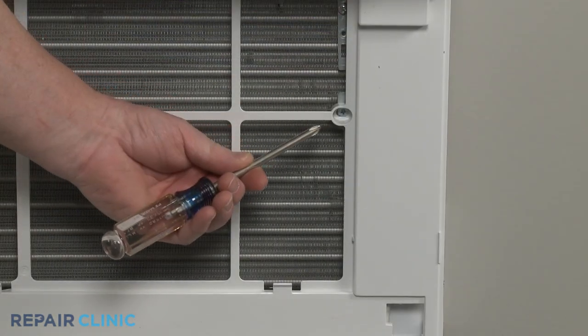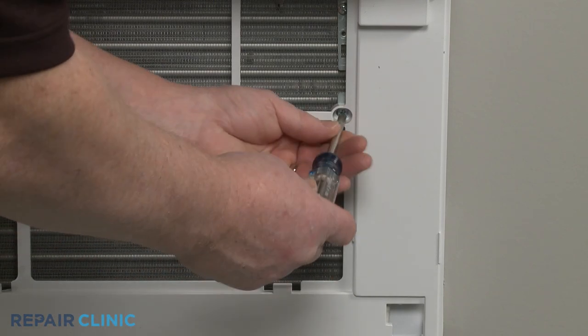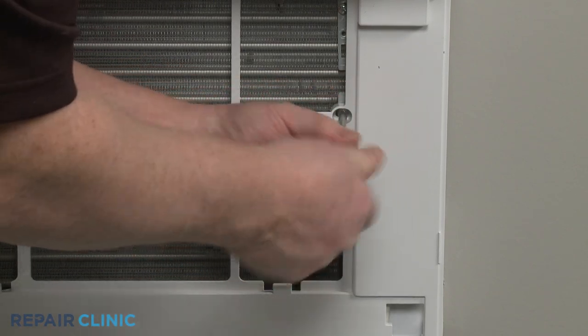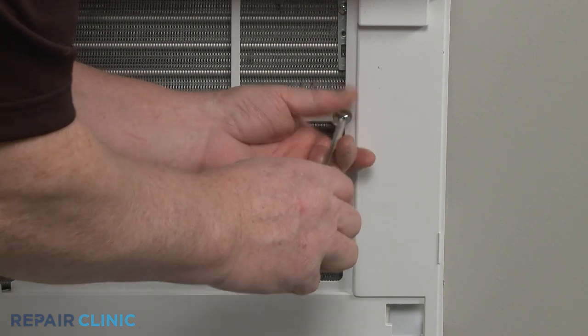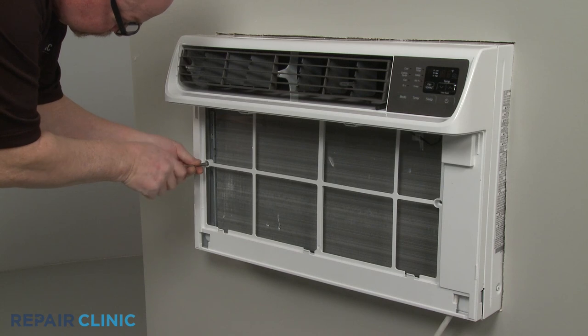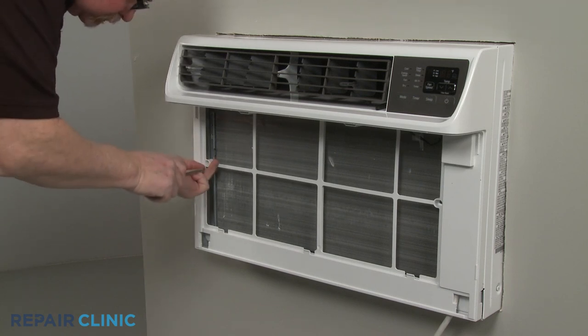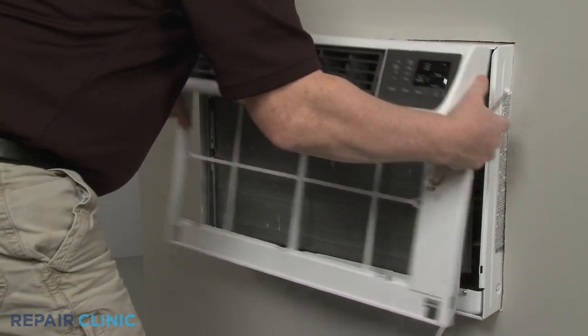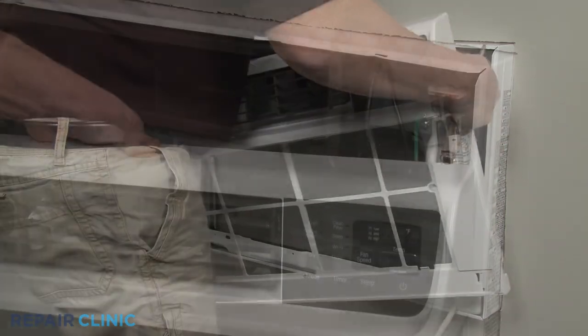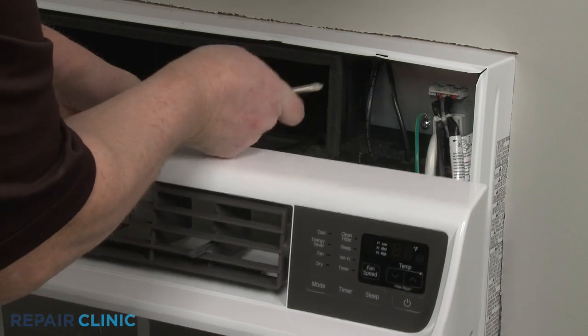Use the Phillips head screwdriver to unthread the two mounting screws securing the front grille assembly. Pull the assembly out from the bottom, then lift up to detach. Disconnect the wire connector to fully remove the assembly.